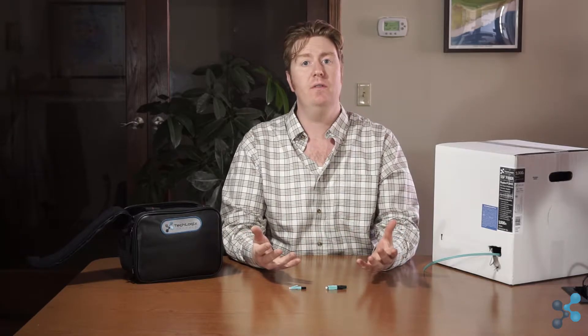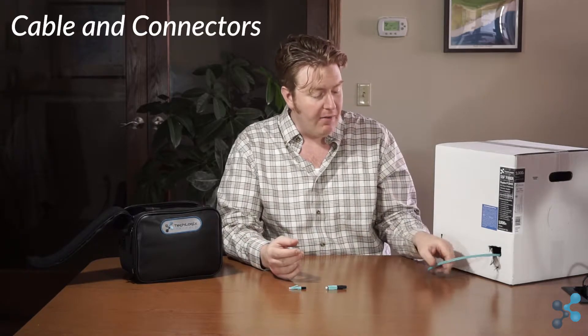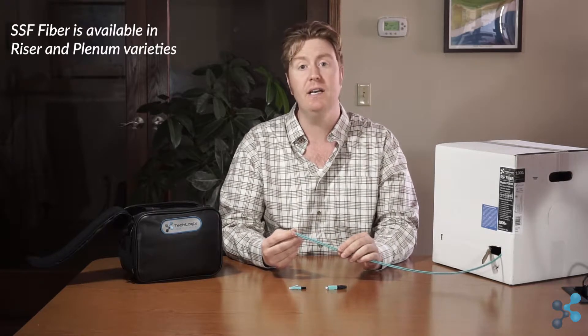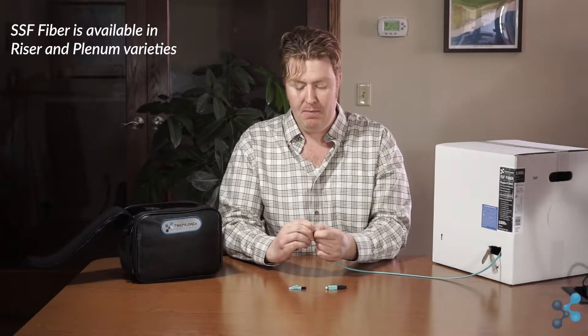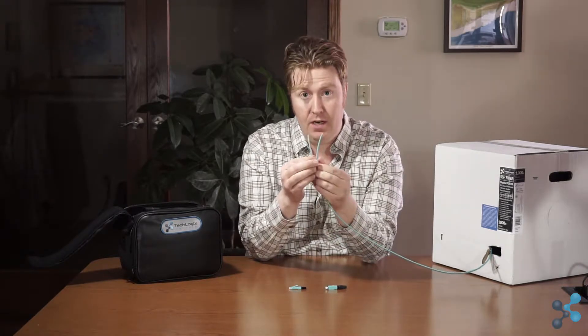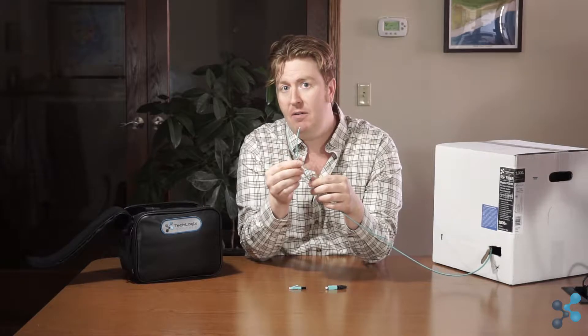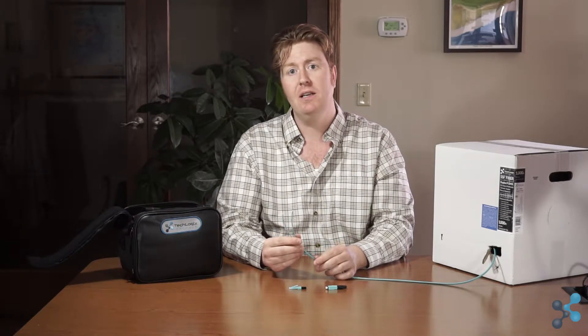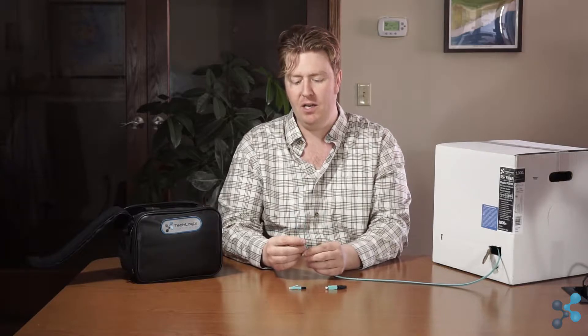Hello, I'm Cameron Smith and today we're going to learn how to terminate fiber. Before we get into the fiber termination process, let's look at the different components we're going to be using. The first thing we have here is our duplex fiber. This is a riser-rated OM3 multi-mode cable. Duplex means there are two strands, which makes it compatible with both AV and network applications.